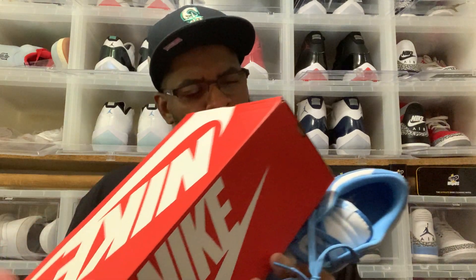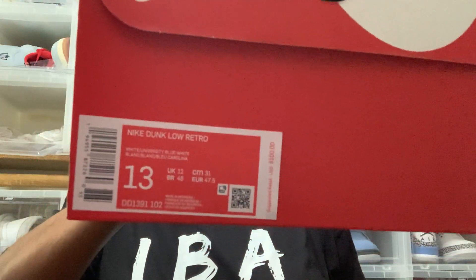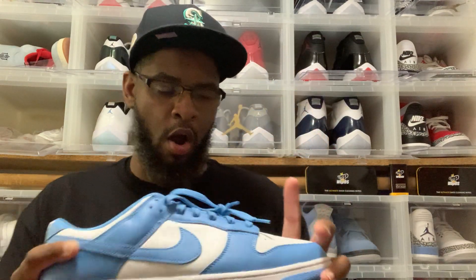We're gonna go over the label real quick. This is the Nike Dunk Low Retro White University Blue White. It retails for a hundred dollars and this is a size 13. As I said, not my personal pair, but there it is — these joints are amazing.